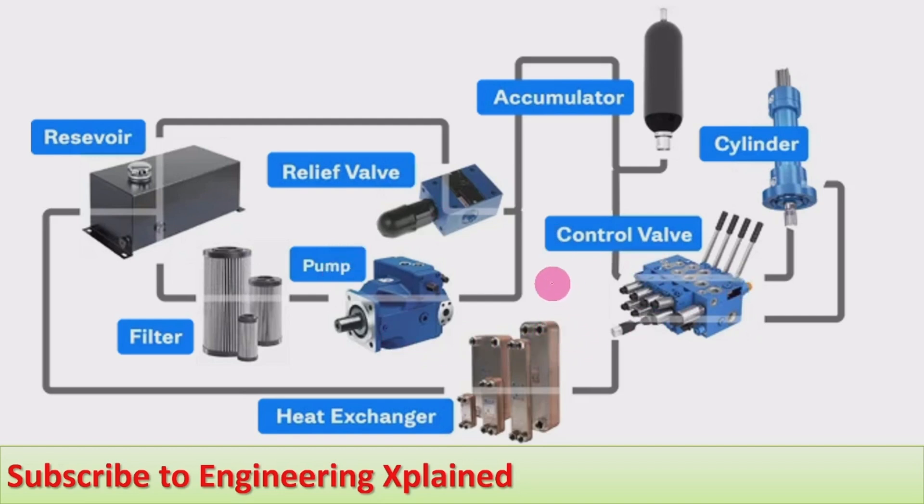Here are the components of the hydraulic power pack in a schematic view. Starting from the reservoir, the fluid flows through a filter to the pump. From the pump, there is a pressure relief valve, and then an accumulator to supply emergency power as needed. After that, control valves — direction control valve or flow control valve — direct the fluid to the cylinder or motor, which is the actuator. Heat exchangers are used in heavy hydraulic power packs to control the rising fluid temperature, transferring heat to the surrounding atmosphere, cooling the fluid before it returns to the reservoir for recirculation.